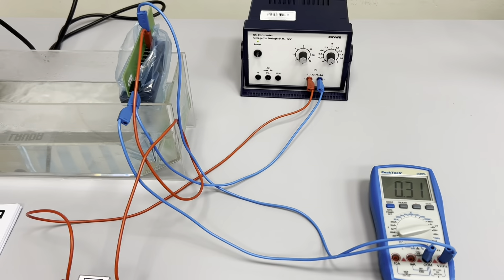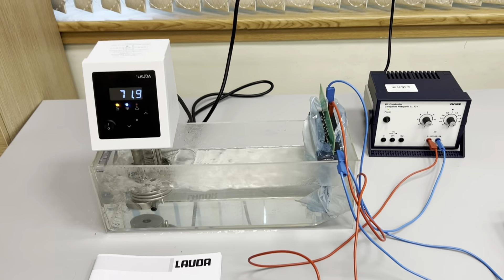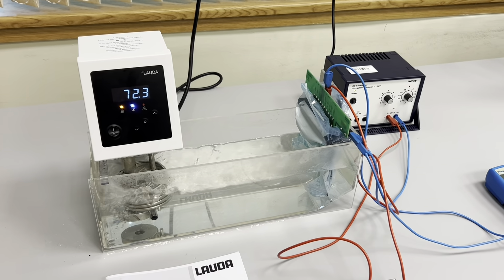Right now, as you can see, our voltage is changing because temperature is increasing — we are doing heating. After heating, we will do cooling.